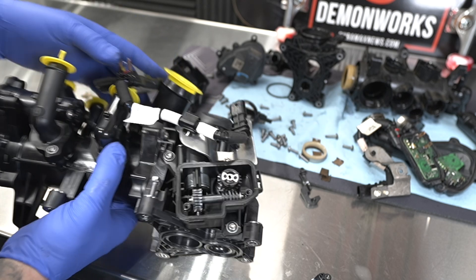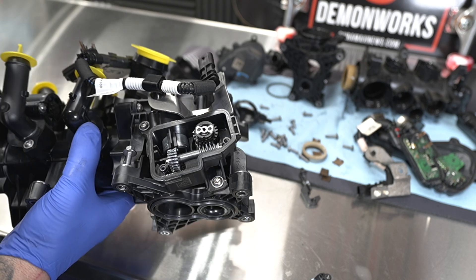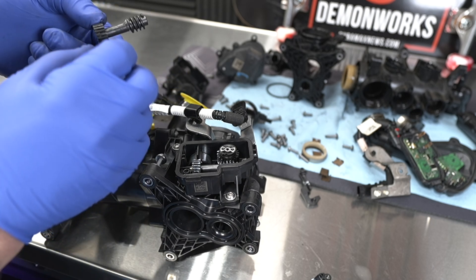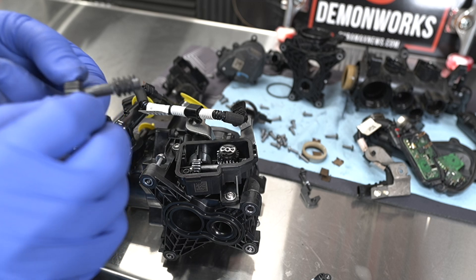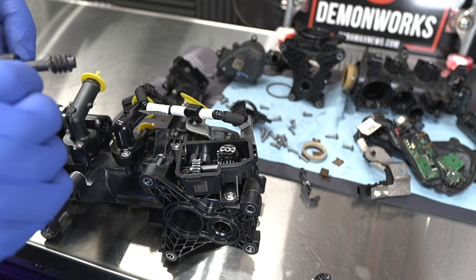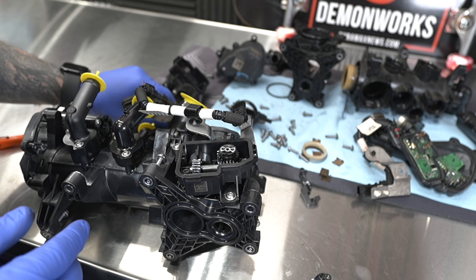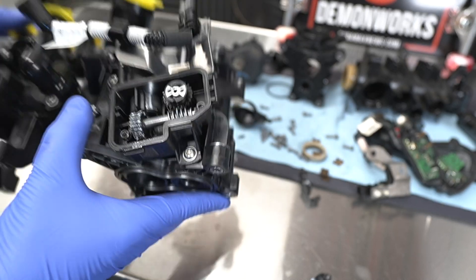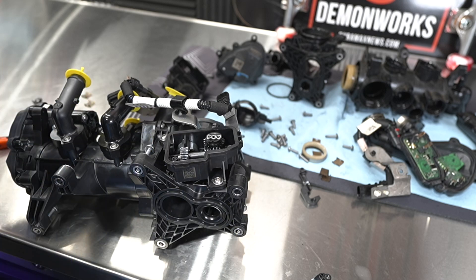Hopefully this helps people understand how this coolant control valve works, what the failure is, and whether or not you want to fix it. I would suggest if you have a failure, just replace it. But then it's up to you if you want to add more grease to prolong the life of it. Hopefully this clears some things up — let me know what you think about it and if we should continue doing more videos like this in the future. Until next time, see ya.